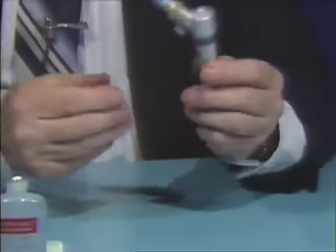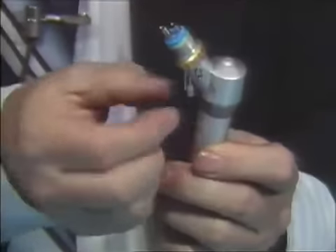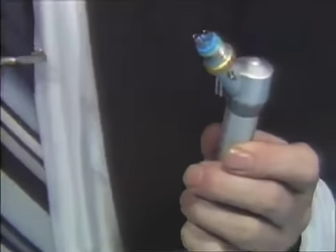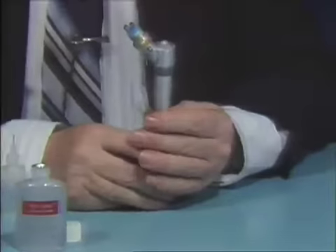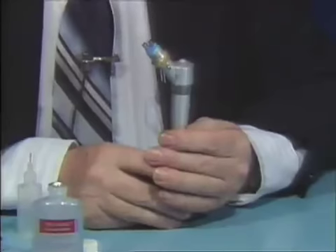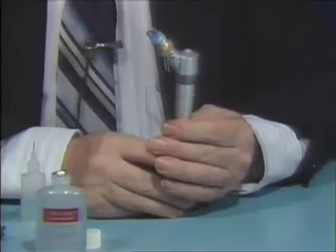Also, you received plastic plugs — remove the plastic plugs from the handpiece, and there are two more inside the shipping box. Discard them all. When you are ready to sterilize this handpiece, lubricate it and run it before sterilization, and lubricate it and run it after sterilization. That is very important.